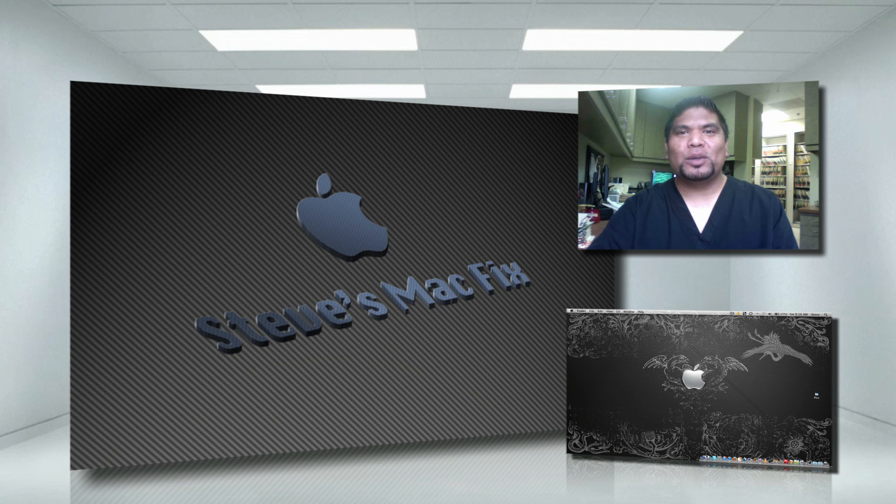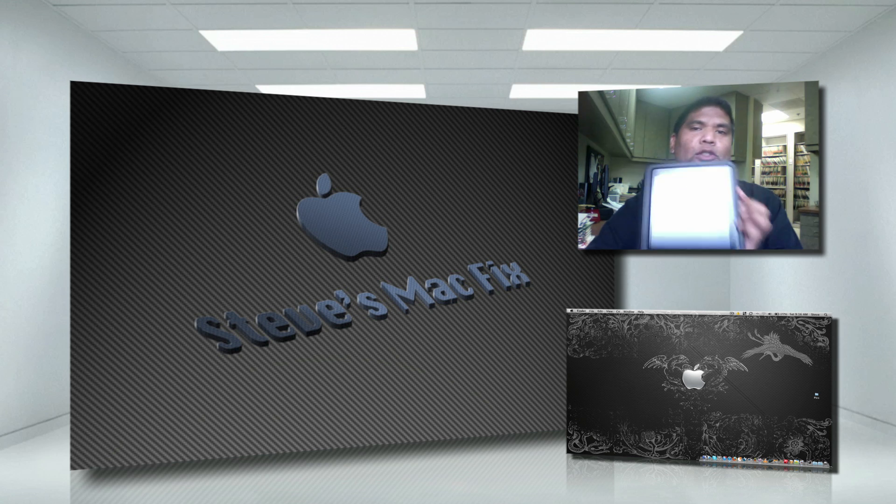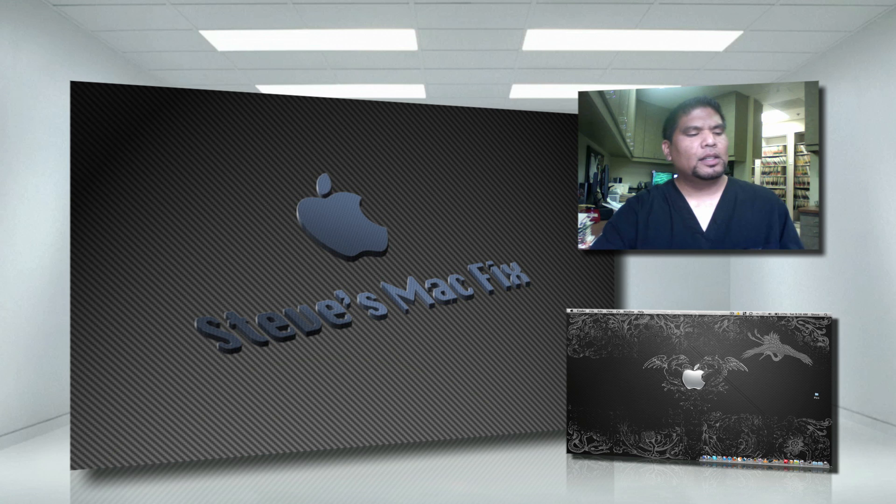Hey, what's up guys, it's Steve's MacFix. Today we're going to learn how to turn your Mac into a Wi-Fi hotspot. Why would you do this? In this situation I'm here at work — there's no Wi-Fi hotspot at all. I have an iPad that is a non-3G model, so it's not as fun without internet. What I'm going to do is share the internet connection on my Mac through ethernet and use Wi-Fi to share the internet to my iPad. Let's get started.